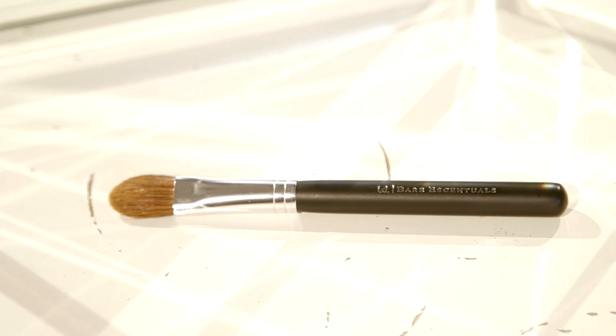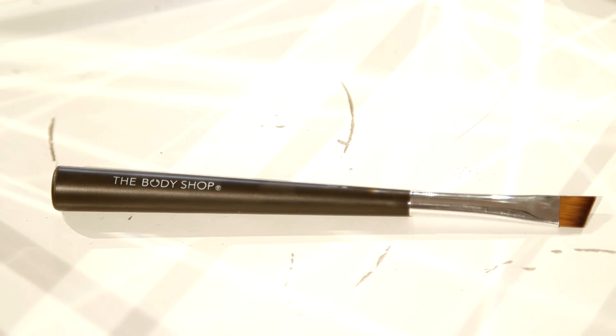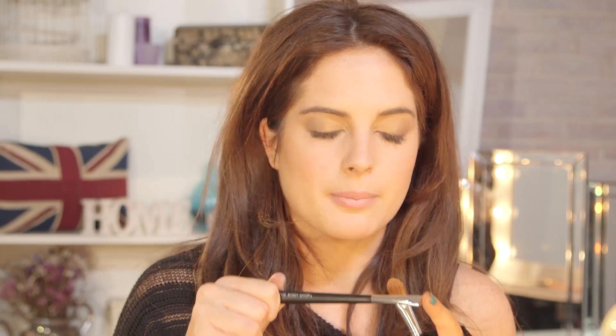This is a Bare Minerals eye brush called Light Stroke and it's great for applying colour quickly to your eyelid. And this is another eye brush which is thin and slanted. This is really good for applying gel eyeliner on the upper lash line. If you wet it before, it's quite good because it gives you that really easy paint stroke.